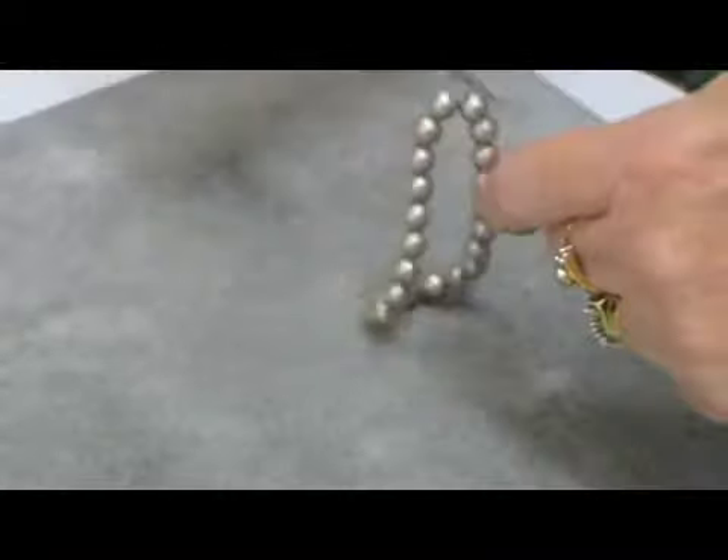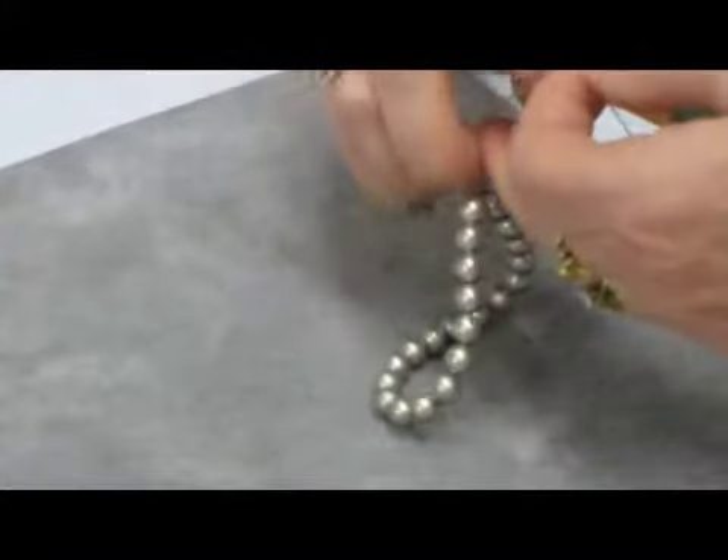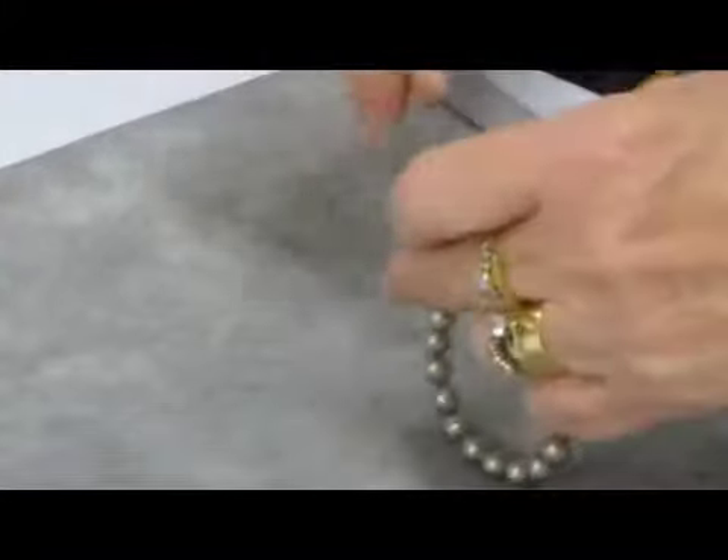When you are happy with the size, tie once and pull tight. Then tie again, keeping the elastic as tight as you can.